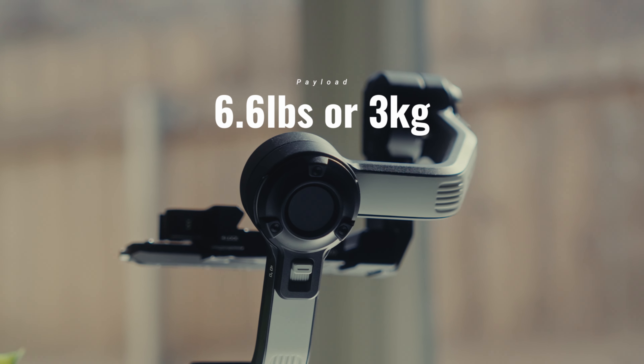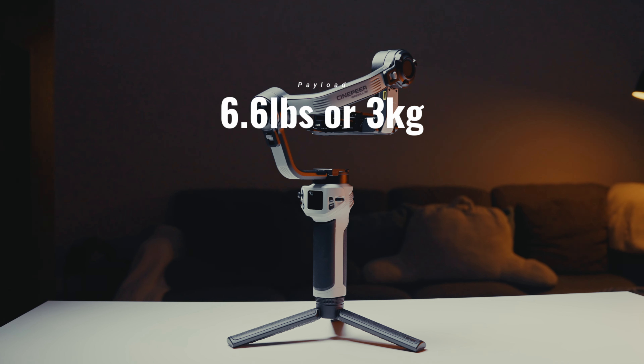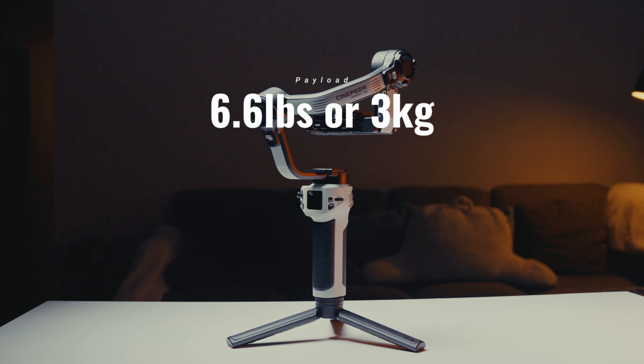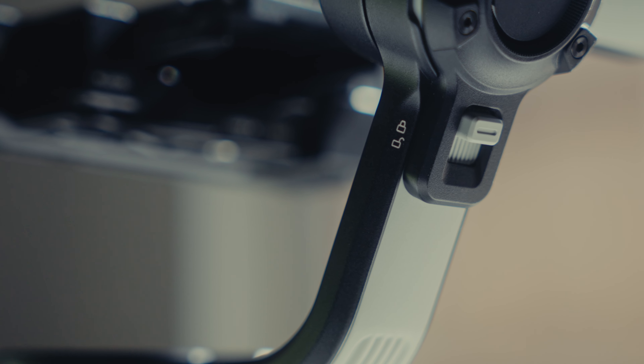It has 3 powerful motors that can handle up to 6.6 pounds or 3 kilograms of camera weight, and a locking mechanism on each motor to secure the arms when the gimbal is not in use.